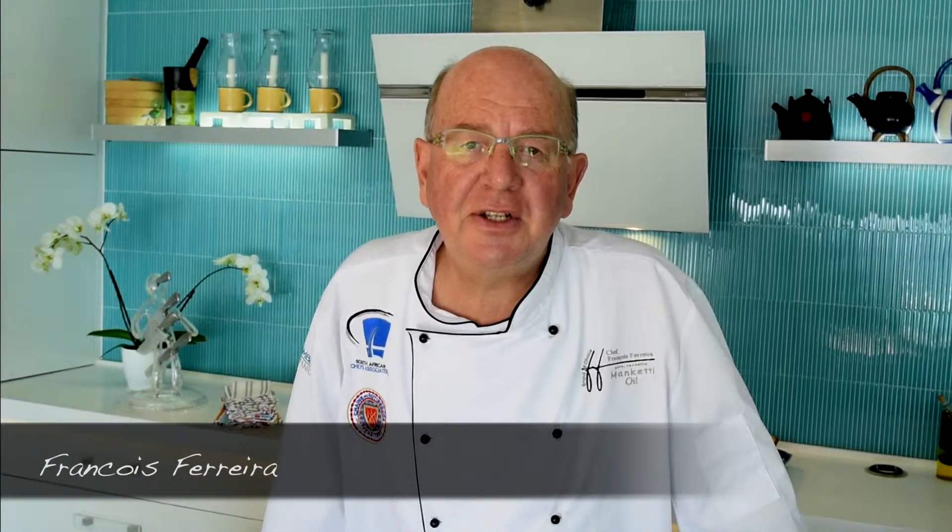Hi, I'm Franco Ferreira and I'm going to show you today how to make a lovely stir-fry using manketti oil.